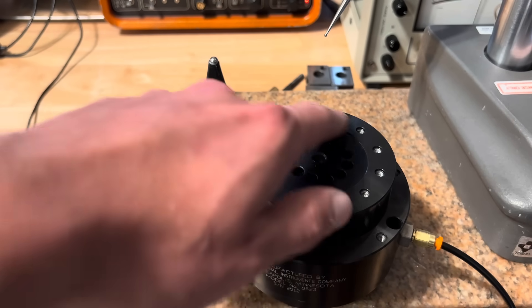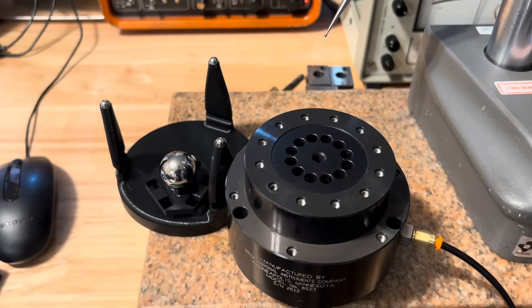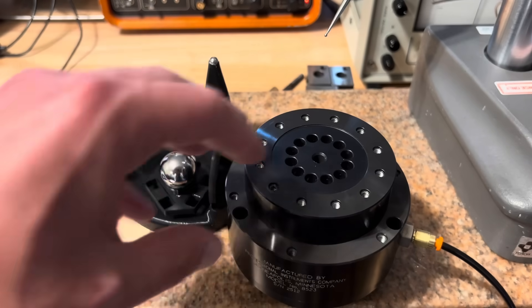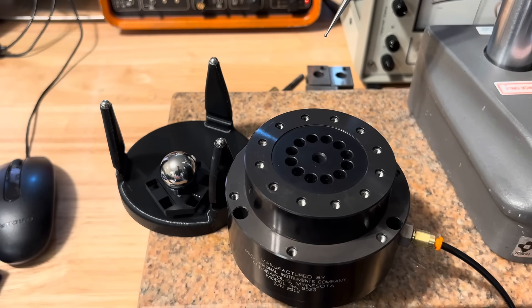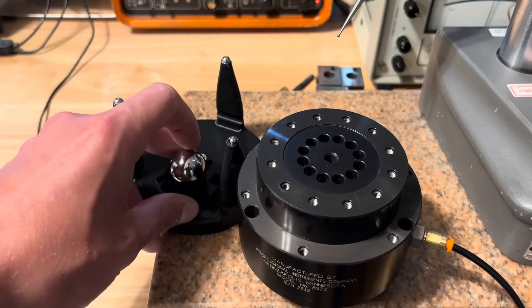I noted that there are already holes on here — how can we use this for indexing? The indexing doesn't need to be exceedingly accurate; we're not talking arc seconds, I just need a reasonably good 180 degree flip. And so it led me to sort of rediscover the joy of flexural kinematic couplings.